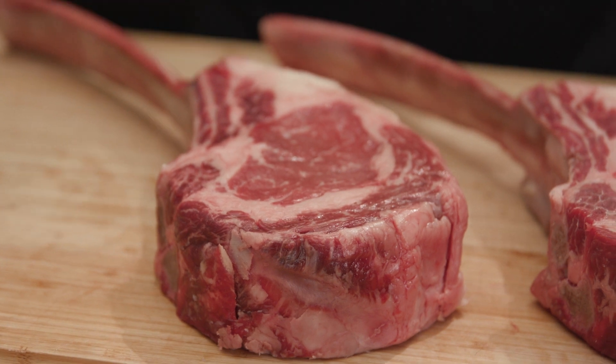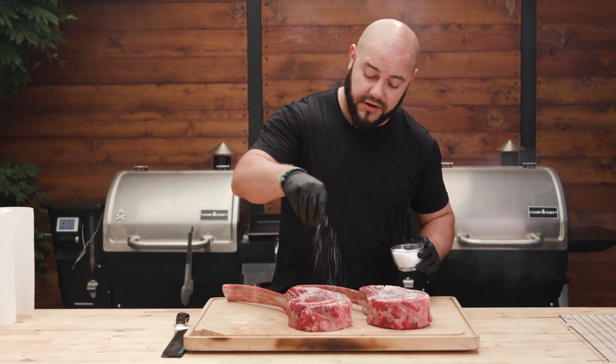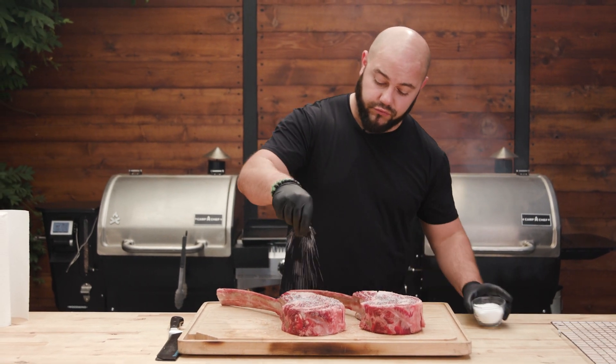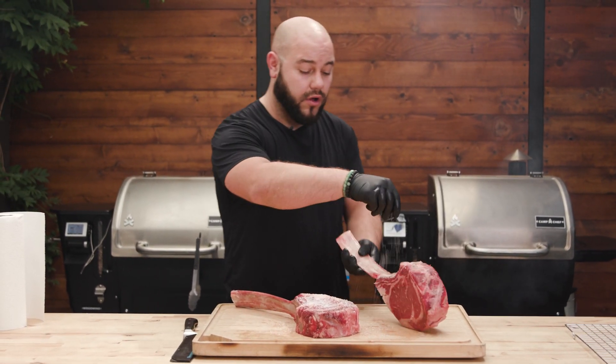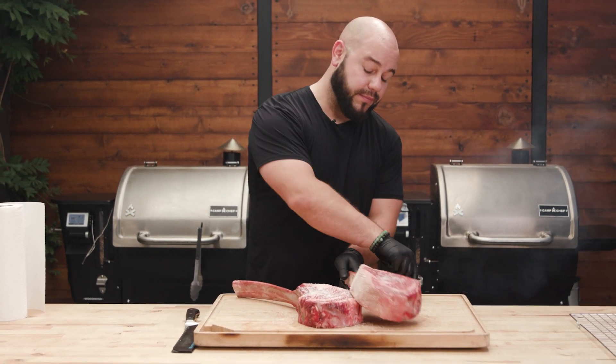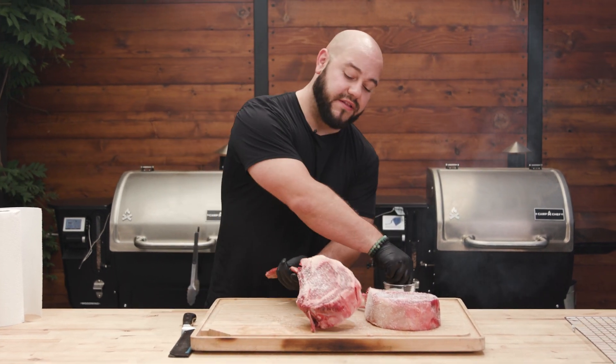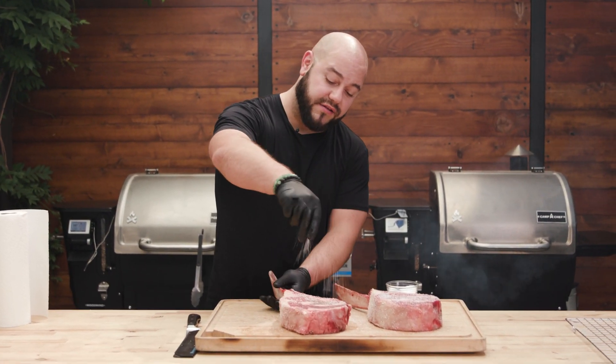Starting out with these two completely gorgeous tomahawk steaks, we're going to season the absolute hell out of them — left, right, top, bottom, all the way around. You want to make sure they're coated perfectly. And before we put them on the grill, we might even season them again, because the second that you move them and set them down, they're going to start losing that seasoning.